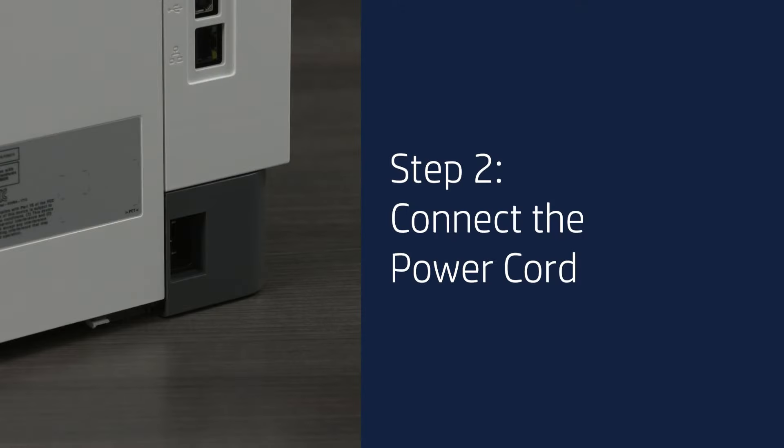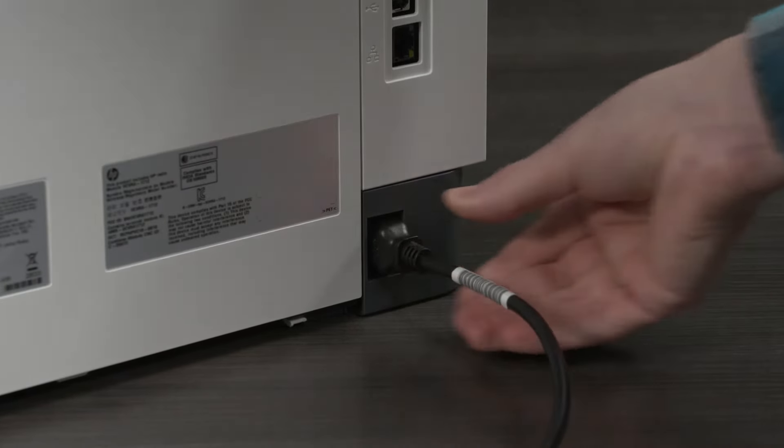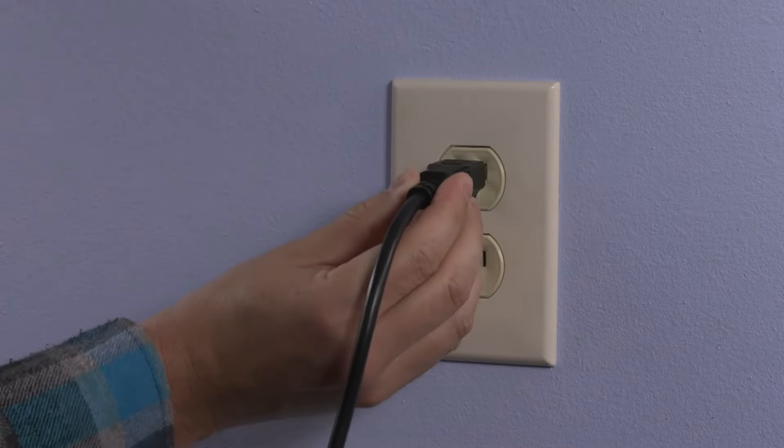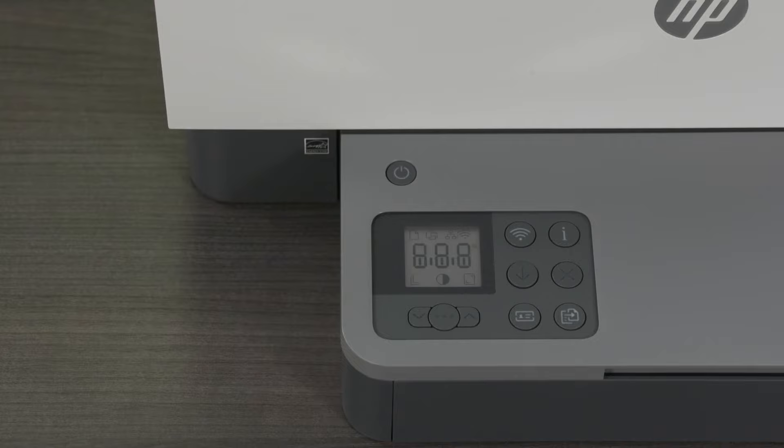Step 2: Connect the power cord. Connect the power cord to the rear of the printer and then connect the other end into a power outlet. HP recommends using a wall outlet. Press the power button to turn the printer on.